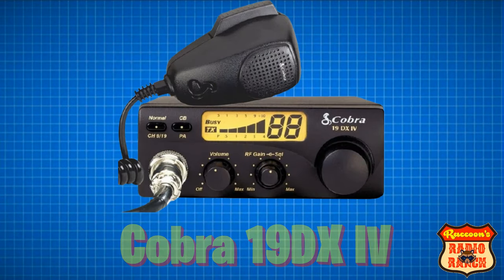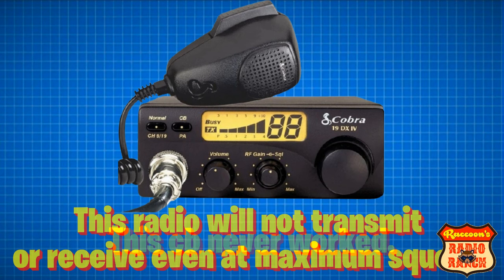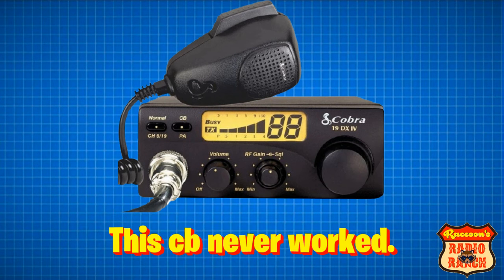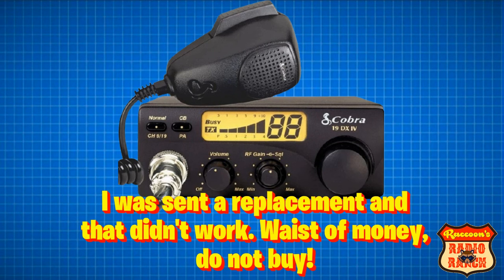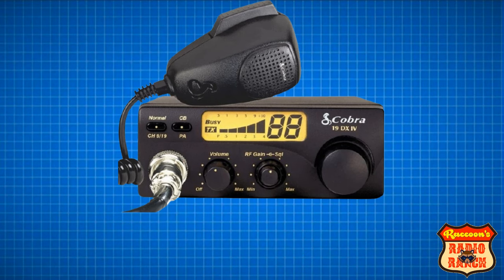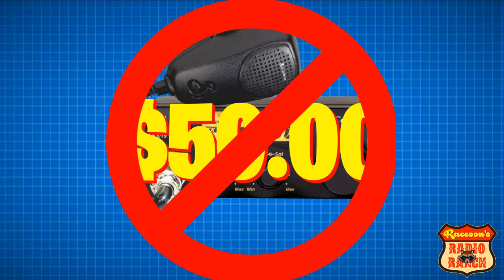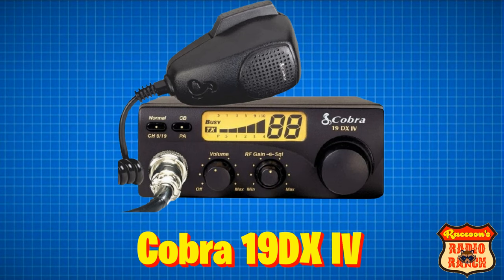Next up is the Cobra 19DX4. This radio has earned reviews that say things like: 'This radio will not transmit or receive even at the maximum squelch,' or 'This CB never worked — I was sent a replacement and that didn't work either. Waste of money, do not buy.' And another reviewer said it won't even turn on. This radio usually costs about $50, but it's definitely not worth it.